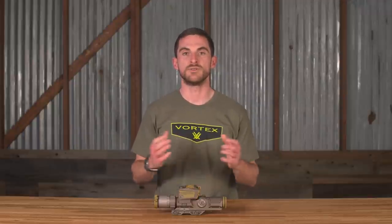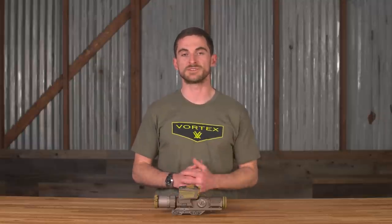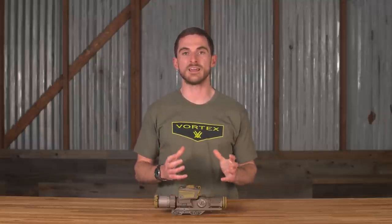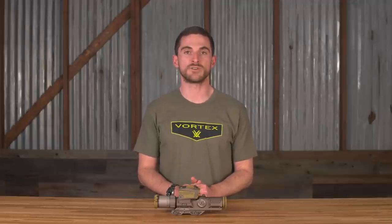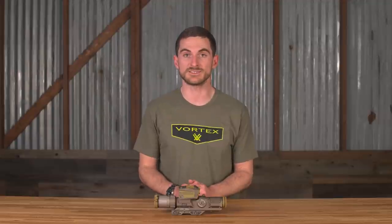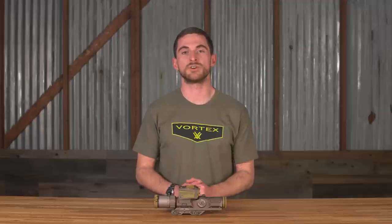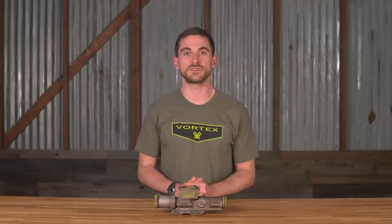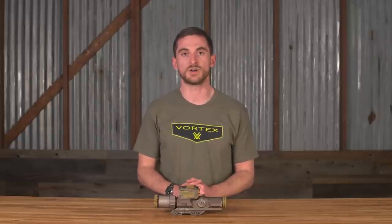Some of you may be wondering where this product is made. As far as development goes, from the ground up this whole product has been developed entirely in-house here in Barneveld, Wisconsin at our headquarters by our development team. In terms of where the components come from, the vast majority — including, very uniquely, even the lenses — come from the USA, with only a couple of parts inside the whole assembly coming from some of our European allies. And as far as assembly goes, all of these optics will be completely assembled here at our headquarters in Barneveld, Wisconsin.